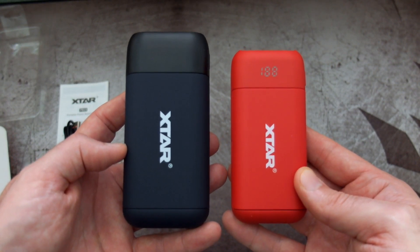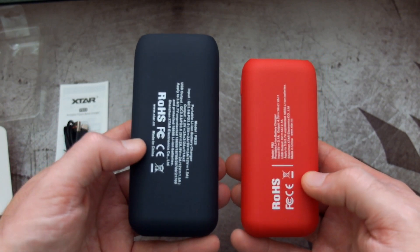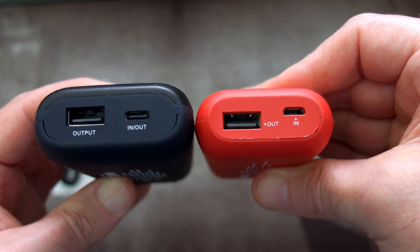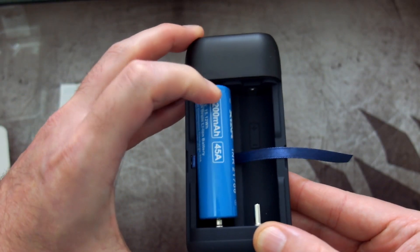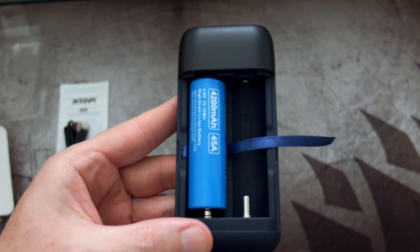Size-wise it has grown compared to the PB2 on the right, though I don't find that a big problem because you get additional options for different batteries. At the top, the old version just had a micro USB input, but with the Type-C we now have input and output. Putting a few batteries in, the connectors are firm — they push into place strongly with no movement.